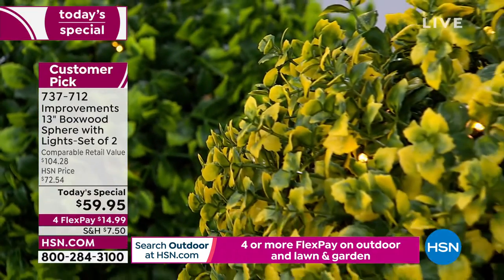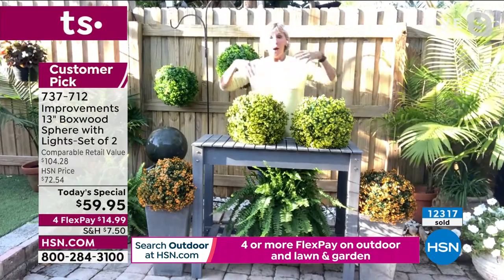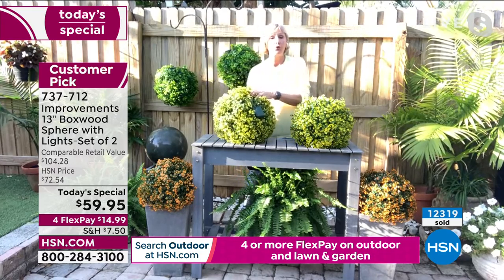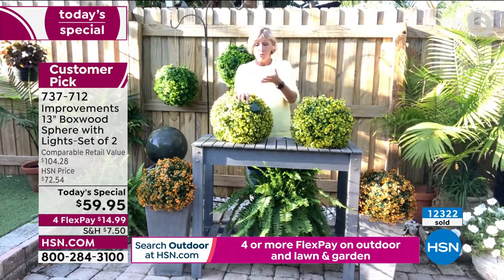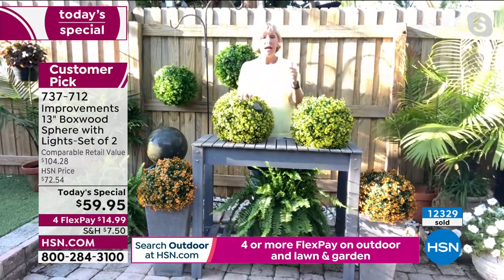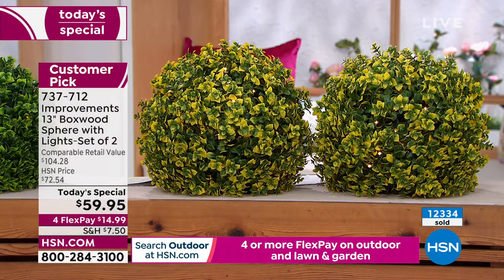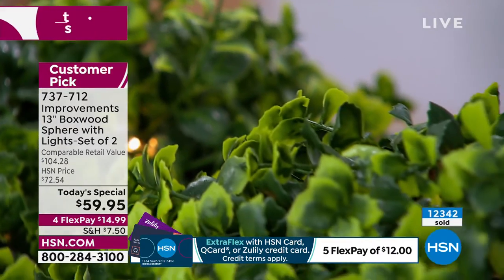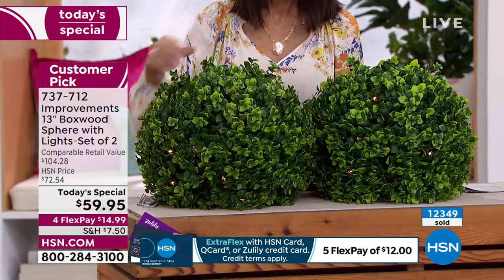These are UV protected so they'll maintain their color. They are weather resistant. A tip: take advantage of the timer — press it at eight or nine o'clock, it'll be on for six hours, then tuck the power pack inside the sphere so it stays dry. Then you have a beautiful 360 degrees of sphere. And getting the batteries included helps save battery life so you'll enjoy these for days and days, season after season.